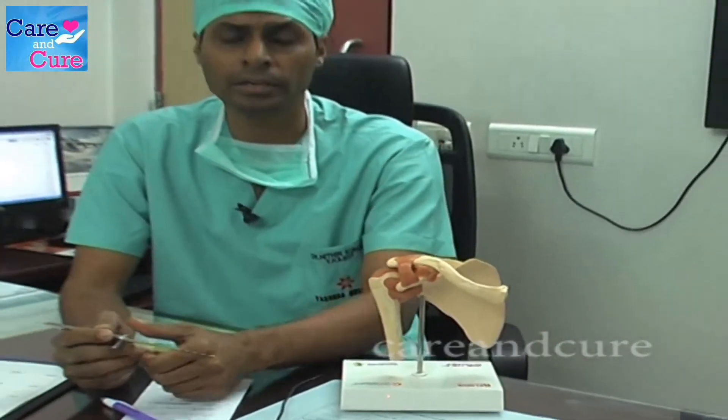If you are developing recurrent shoulder dislocations — if you are developing dislocations more than two times — then it is highly recommended that you need an arthroscopic shoulder ligament repair. This is to prevent recurrent shoulder dislocations.